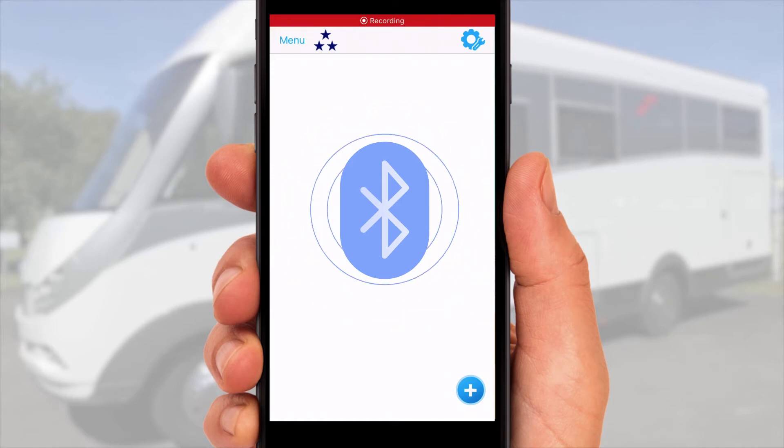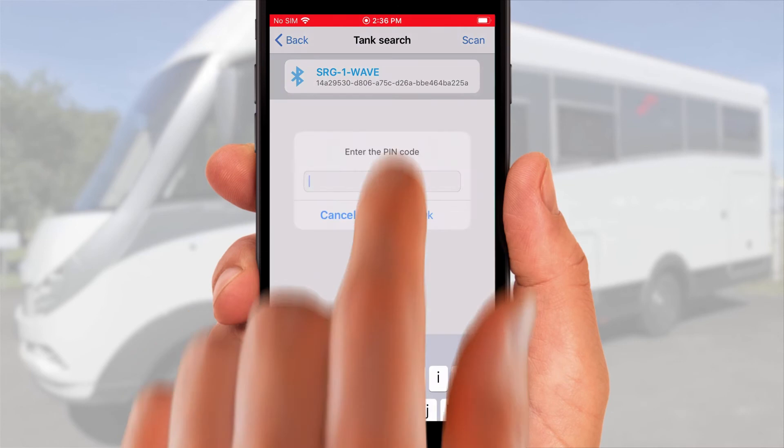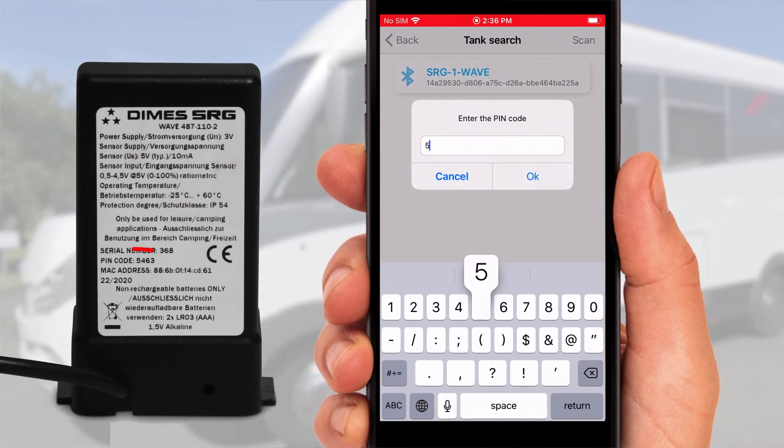To search for a new cylinder, tap the plus sign at the bottom right of your screen, then tap scan at the top right. After the DIMS is found, tap on it and enter the 4-digit PIN found at the back of the module.